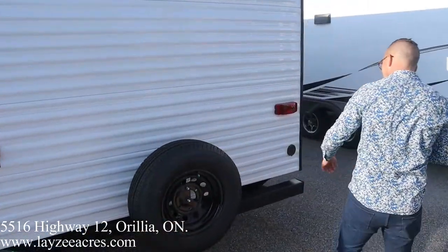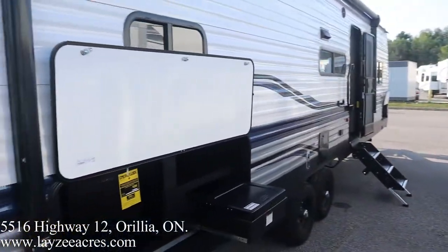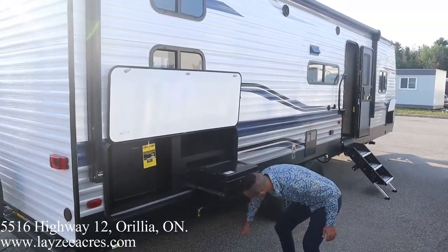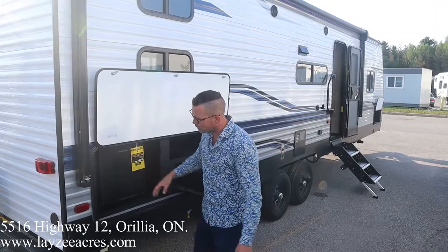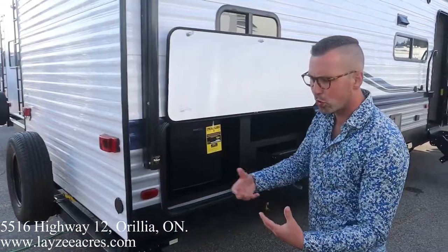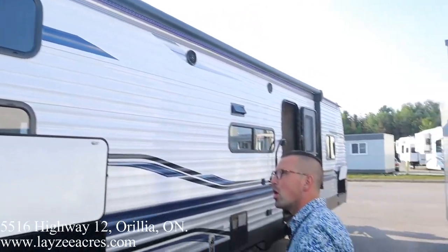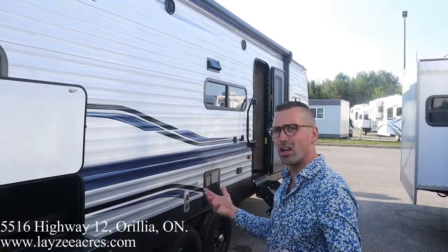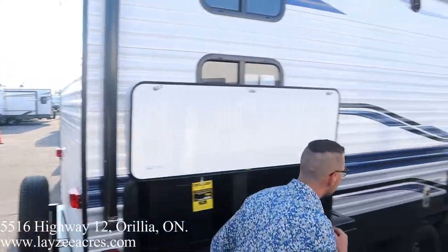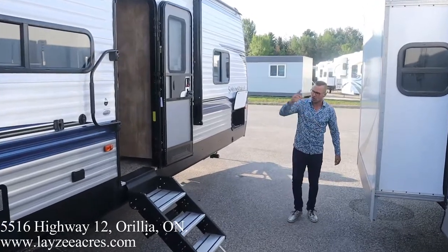We're gonna put a beautiful Lazy Acres tire cover on there. Coming around this side, we have a look at our outside kitchen — two-burner stove top that hooks up to our gas quick connect, two cubic foot electric fridge, and an outside spray port right here for a cold water outlet. I also forgot to mention the backup camera prep at the back. Our awning is great — very long. It covers the outside kitchen, which is key. It starts here, we got LED lights in it, and it ends all the way forward here, giving us great awning coverage.